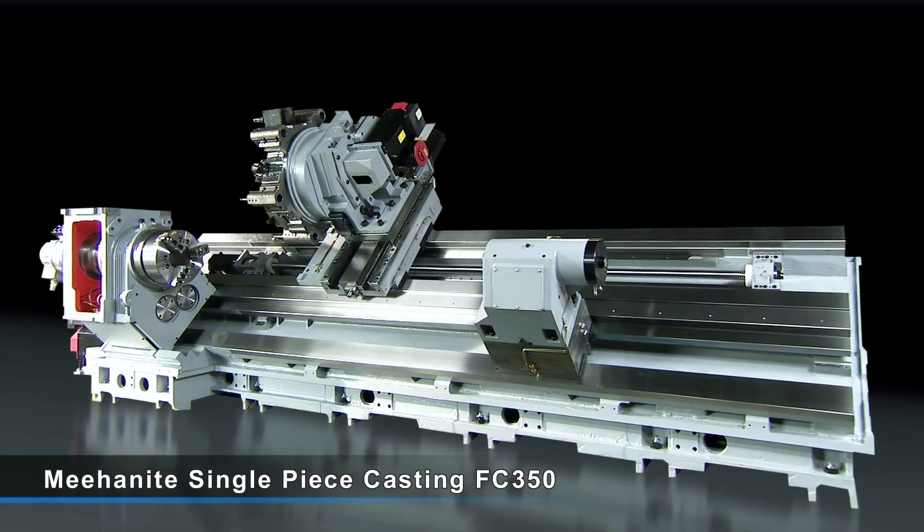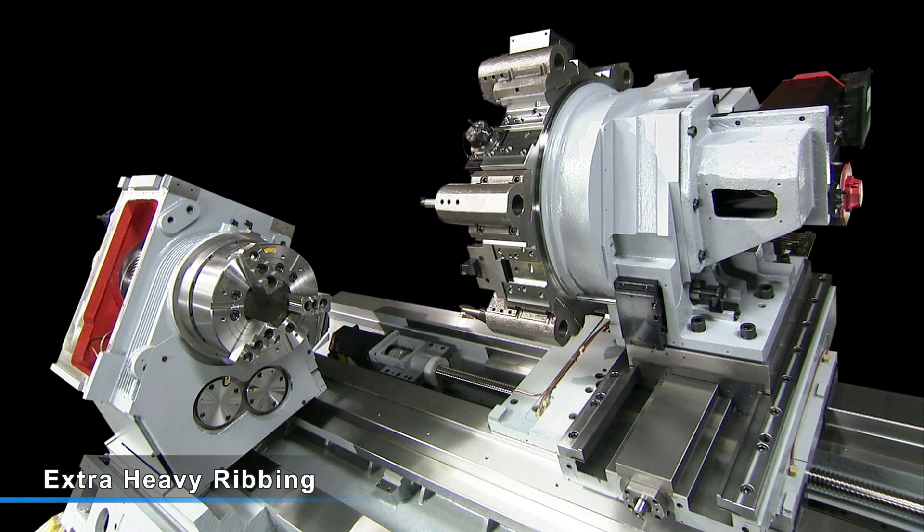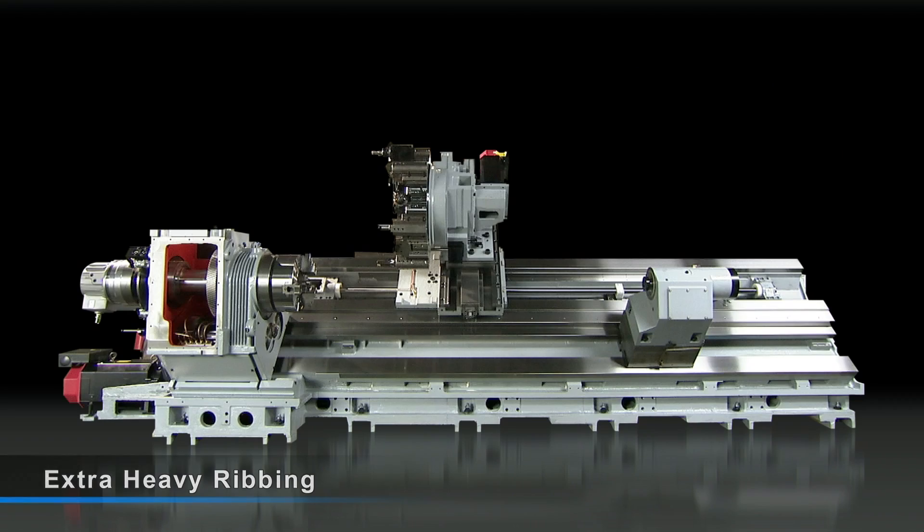The Kingston S-Series features a top-grade one-piece Miha Knight casting with extra heavy ribbing for superior hardness and structural stability.